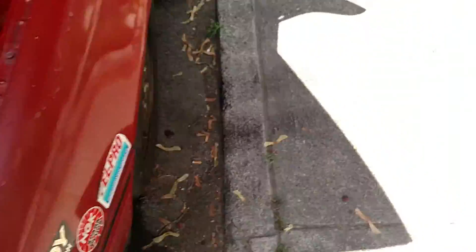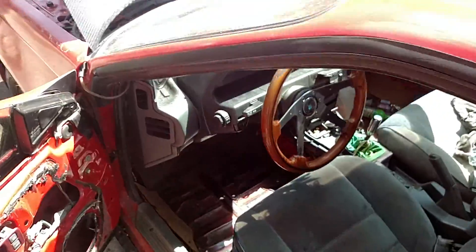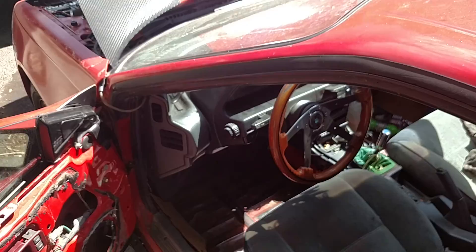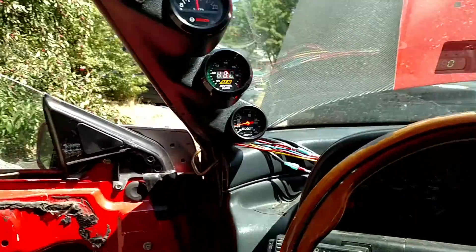We'll let the car warm up to operating temperature, then see about maybe doing some revs to see if that turbo spools. It spun so freely — had a fresh rebuild with a 360-degree thrust bearing and everything, so it should be good.